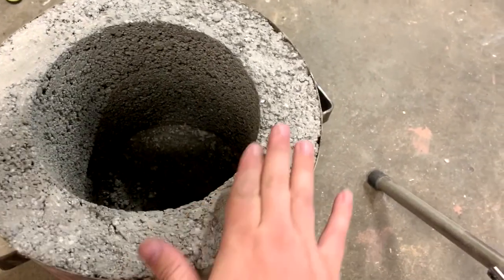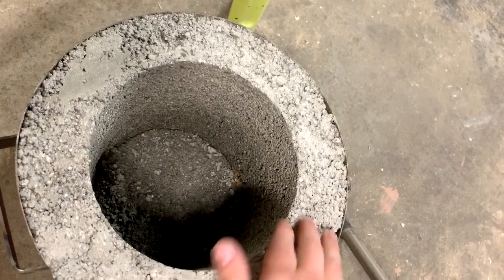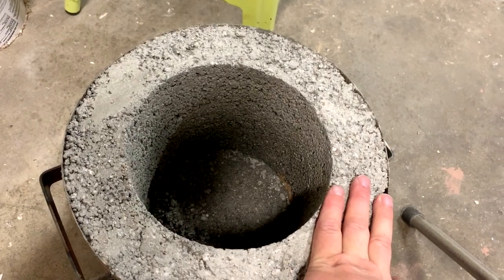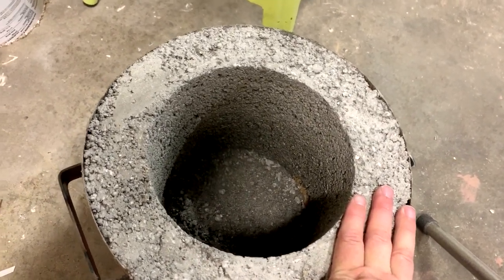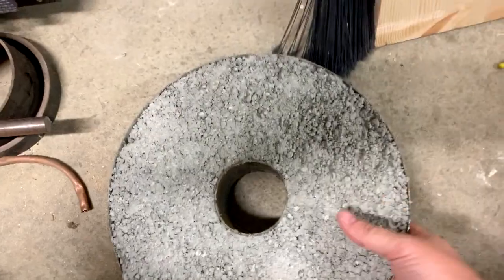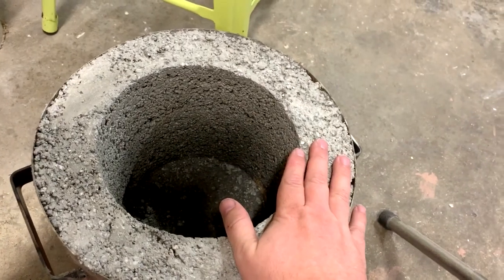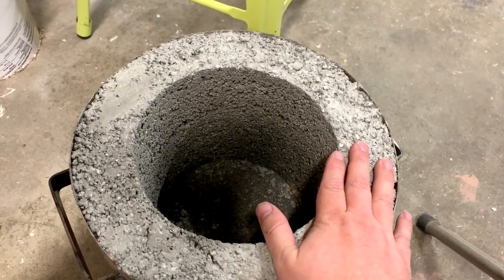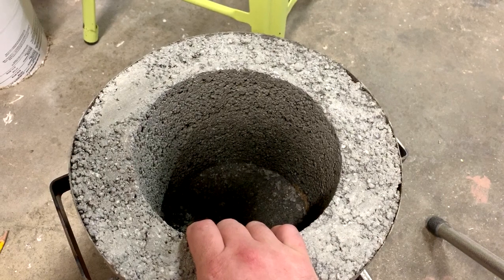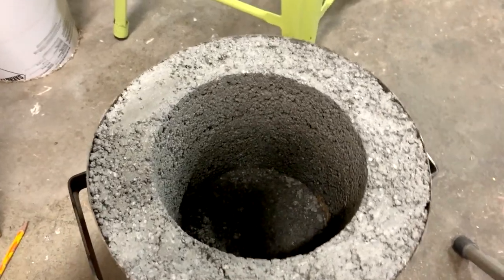The furnace has been drying for about four days. When I look down inside, I can kind of see it's still moist. I'm going to let it dry for maybe a week or two total before I start putting any fire in it. But it's looking good — the lid is looking excellent. So I'm excited to try this. This is as far as we're going to go in this video though. In the next video we'll work on the burner for it so we can get enough heat into it. Thanks for watching — I've had so much fun doing this. I'll see you guys on the next video, later.